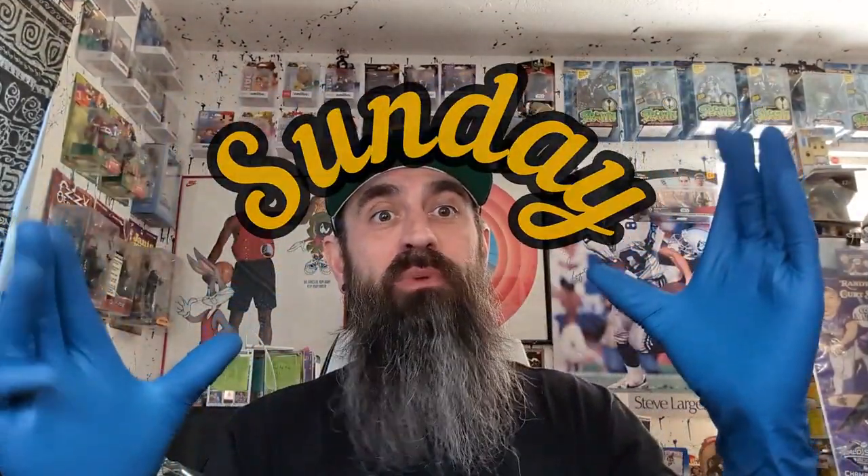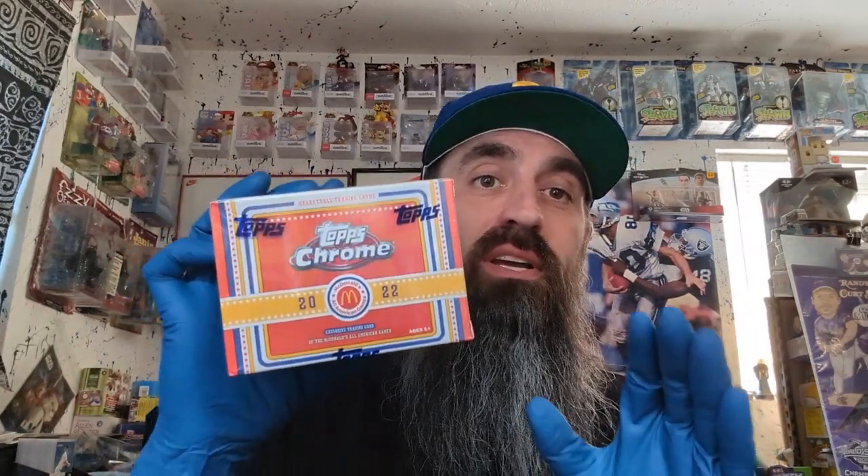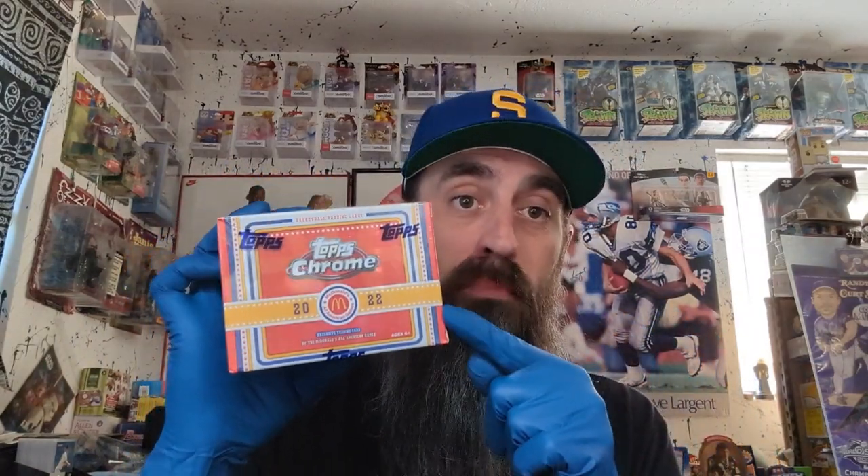What's going on? Tim here with Incardino Sports Cards and today is Sunday, which means it is Food and Beverage Sunday! Today I found some modern food and beverage, which is kind of hard to do. There's not a whole lot of modern food and beverage — well, modern-ish. It's a couple years old, but still. We got 2022 Topps Chrome McDonald's Basketball.